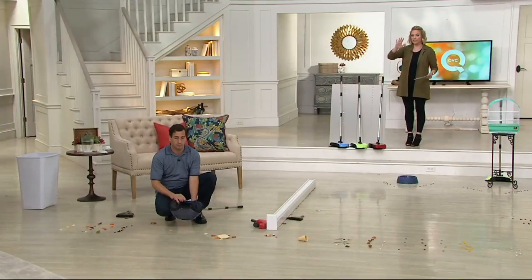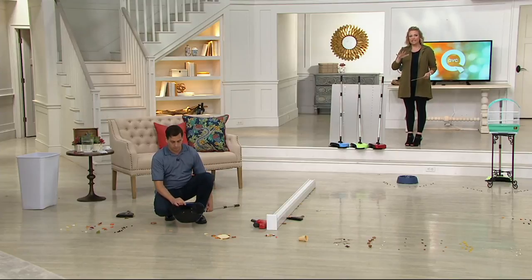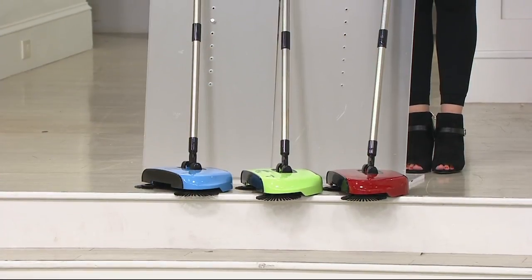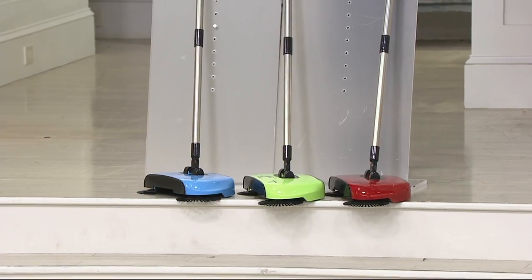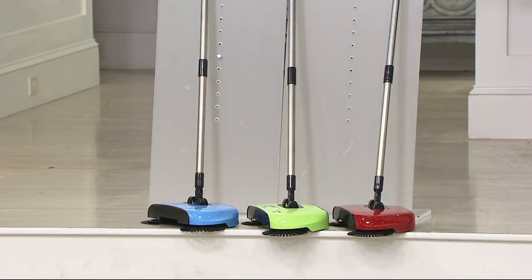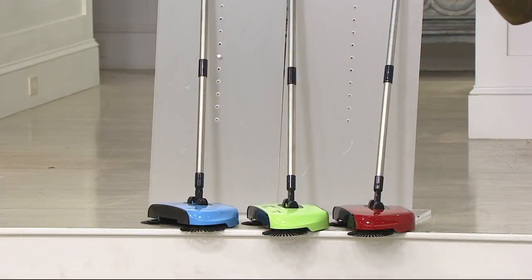I want to do colors real quick and then talk about value, because this is our most affordable item in this show. Feature price is $16.44. Here are those colors — in the red, in the center apple green, and then the blue. If you're new to QVC, think about 5-4-U, which would give you $5 off this item.